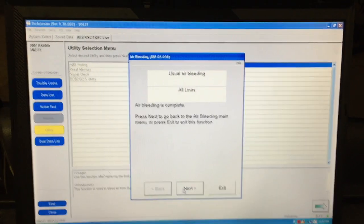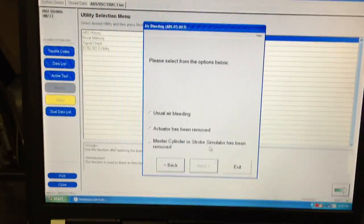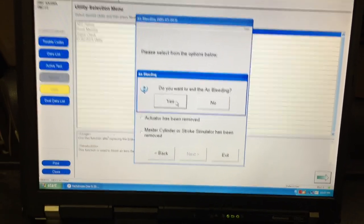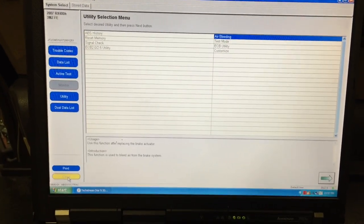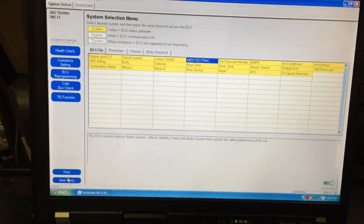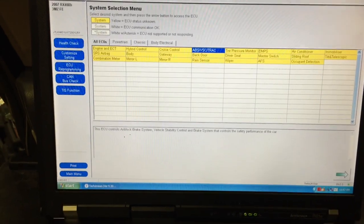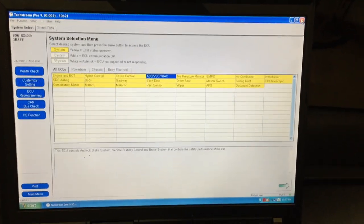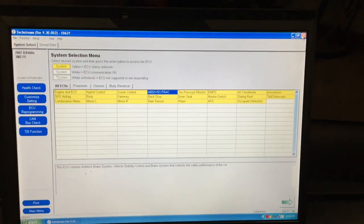You're now finished. Hit the Next button to run through the procedure again if needed, or hit Exit to end the procedure. Close out of the ABS module and close the program. Go for a test drive to make sure no faults show up and that everything is operating correctly — your procedure should be complete.